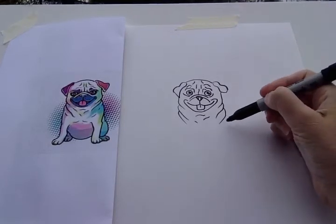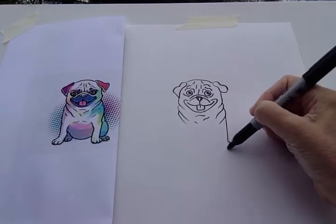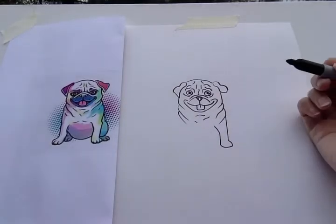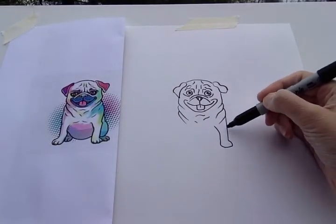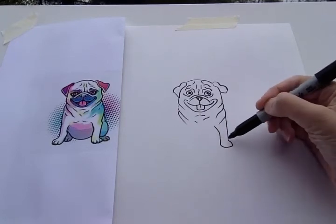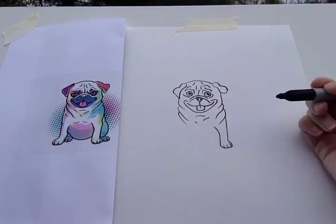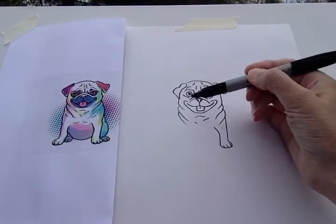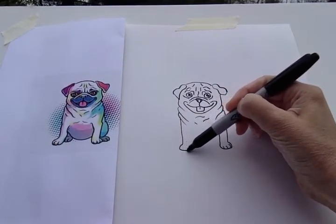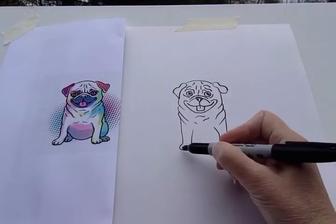Let's do his front legs. So over here, give him a paw and then come back up. Straight line down, give him a paw, and then come back up. Do some toes. Same thing on the other side — straight line down, give him a paw, and then come back up. Give him some toes.